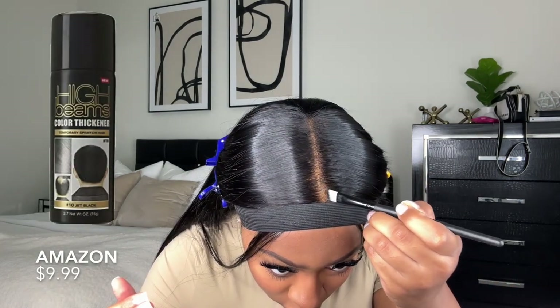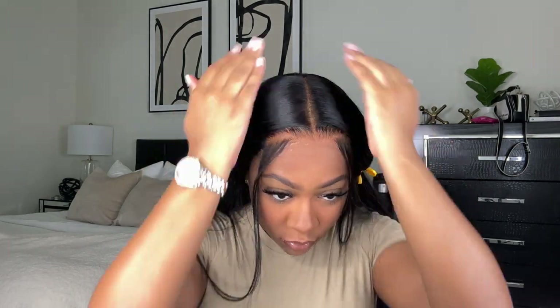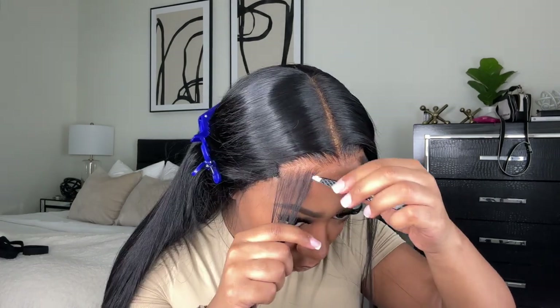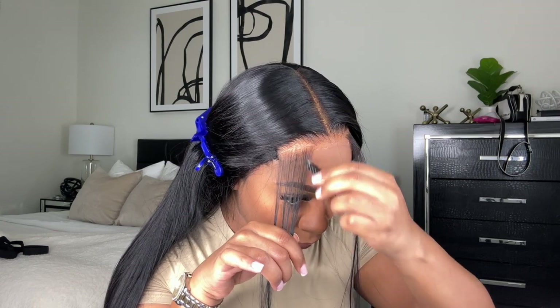I just took a little semi-permanent black hair dye on this little brush and I'm going in to make this part straighter. Every time I try to do the part on a comb and then spray it, it just never works out on my actual head — it works on a mannequin head but not on me. So let's get into the lace because it is basically non-existent.